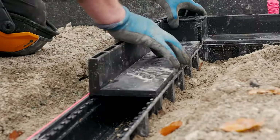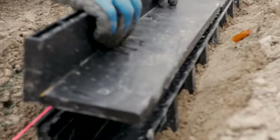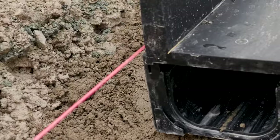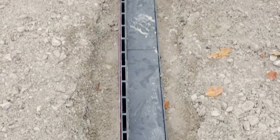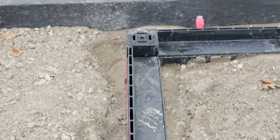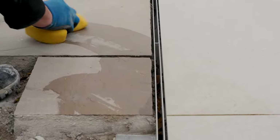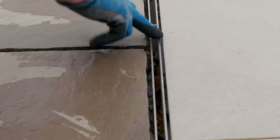Install the top of the ACO channel ensuring a correct fit. Once installed, make sure all pieces are fitted correctly. Install paving as per London Stone's recommendations up to the channel drain.